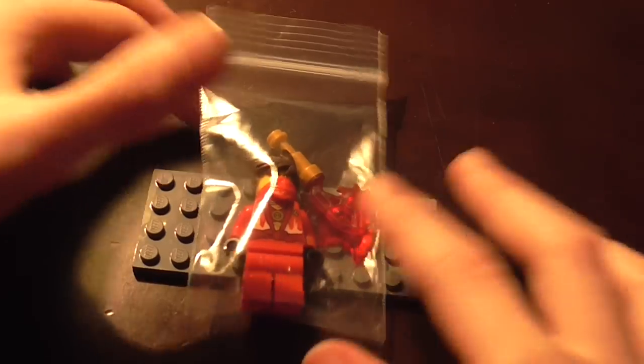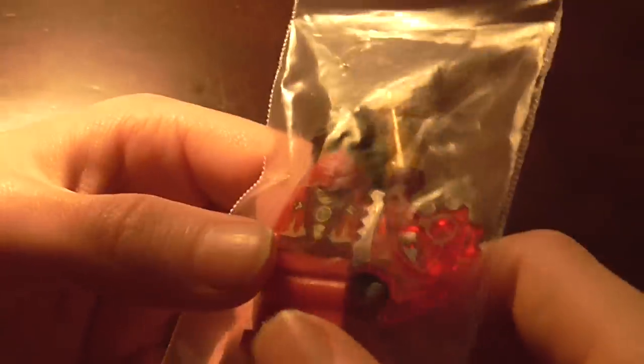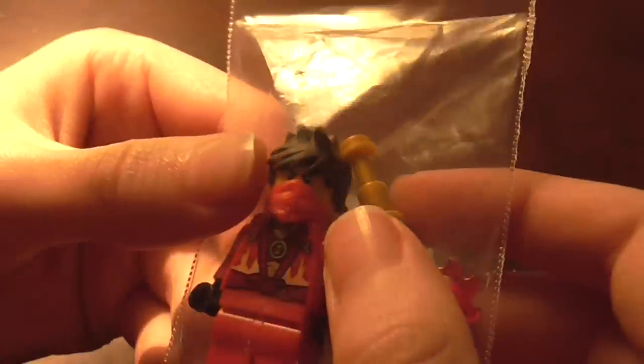Hello guys, it's AmazingLego123 here. This time I have something a little bit different — this is actually a 2014 Lego Ninjago unreleased minifigure. It is the Techno Robe version of Kai.